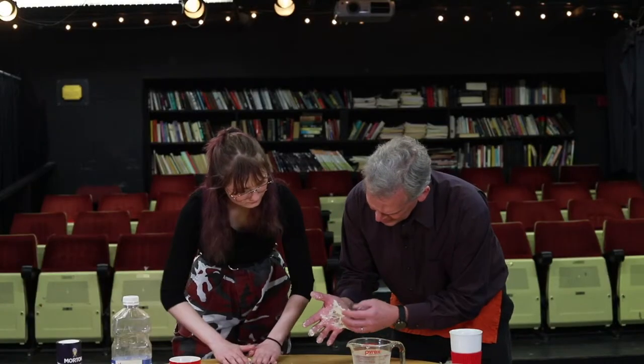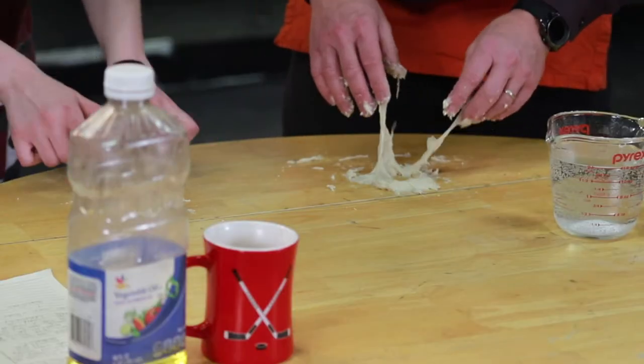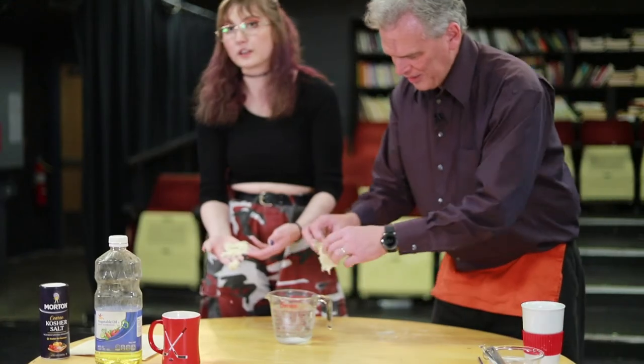It seems to like my hand — it's very sticky. Look at that, you've got an actual pretzel shape! That's an actual pretzel shape. Look what I have. It looks like a moonscape. Now that we have this dipped, we will be cooking it.